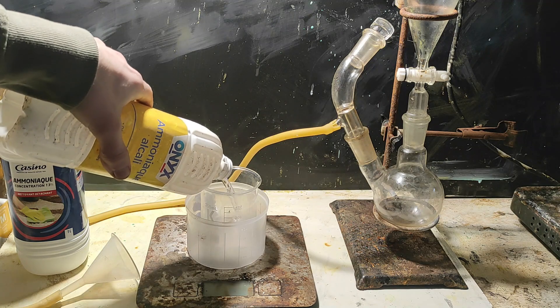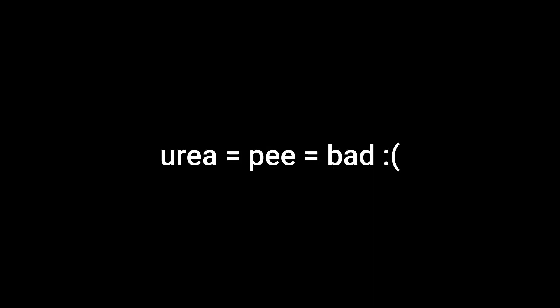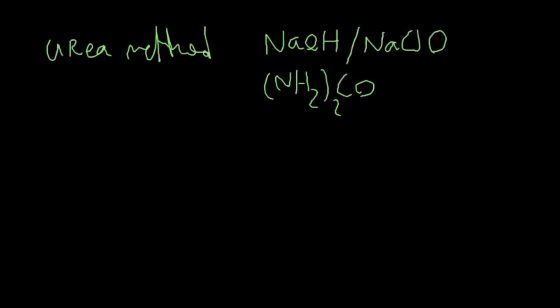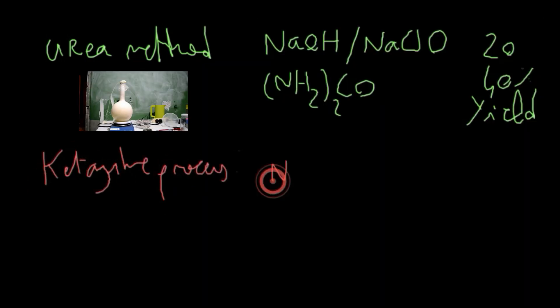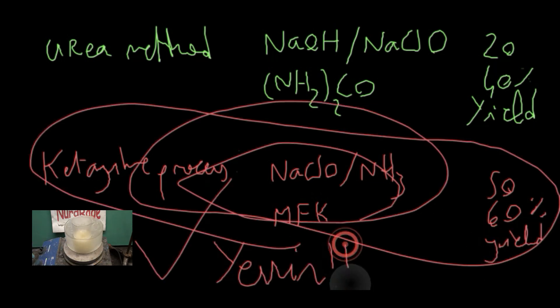Welcome back. In this video I'll show you how I made hydrazine from household chemicals in my lab, without using the urea method, because urea is in pee, so it's a trash chemical. There are two main methods to make hydrazine as a home chemist: the urea method, which is basically brute forcing through synthesis, and the ketazine process, which is more refined and you can actually get some good yields.